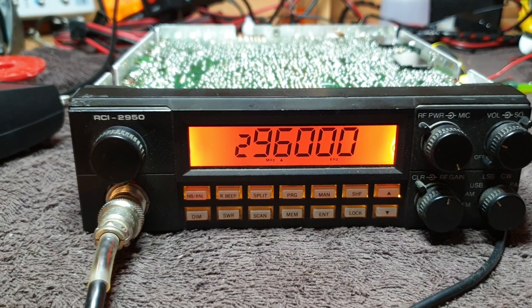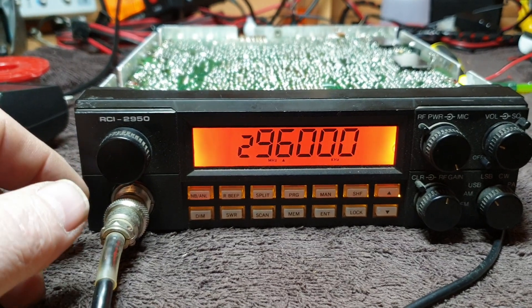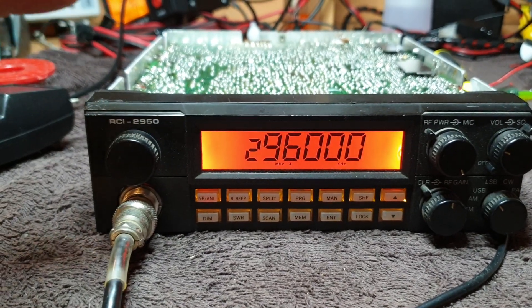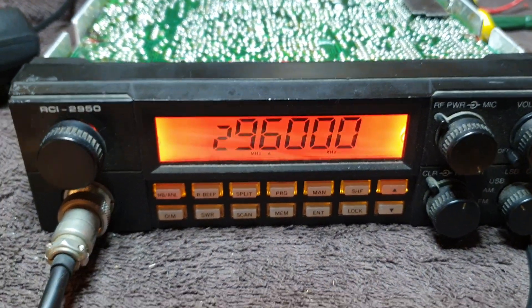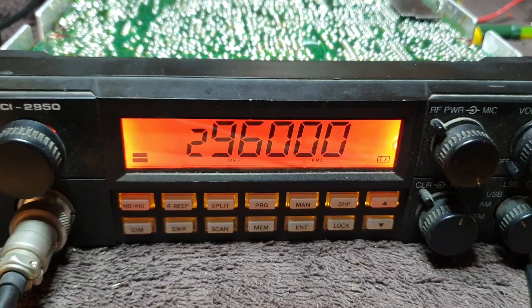So now we've got a radio that's got a PLL functioning, it's receiving, it's transmitting - transmitting some carrier at least. Still haven't got mic audio yet. I fortunately have my friend's microphone down here - I can just steal it for a second, let's plug it in.